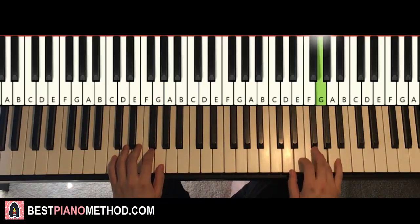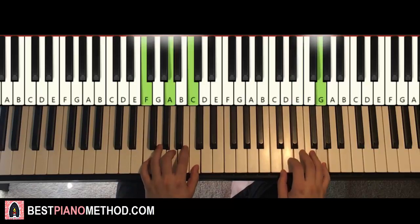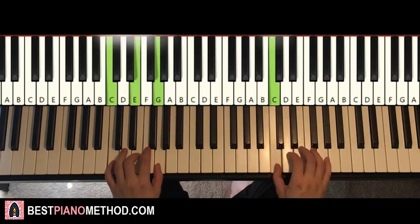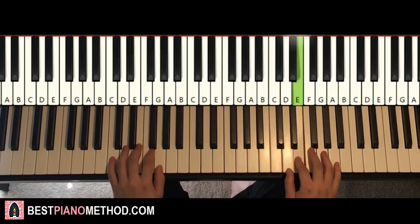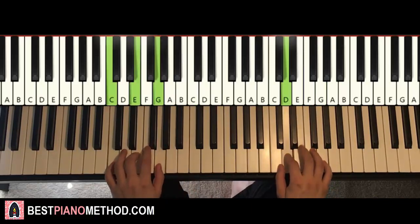Right hand starts off, then A and C major together. G and F major together. D and C major together. Just like that. And that's it for the first part.